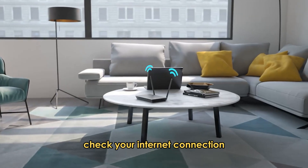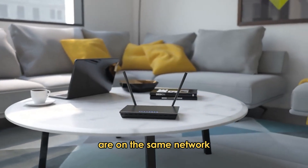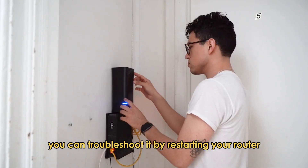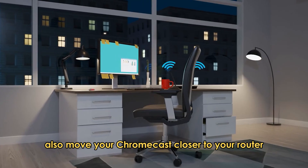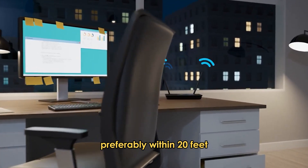Check your internet connection after ensuring your Chromecast and device are on the same network. You can troubleshoot it by restarting your router and then connecting to your Chromecast using an Ethernet adapter. Also, move your Chromecast closer to your router, preferably within 20 feet.